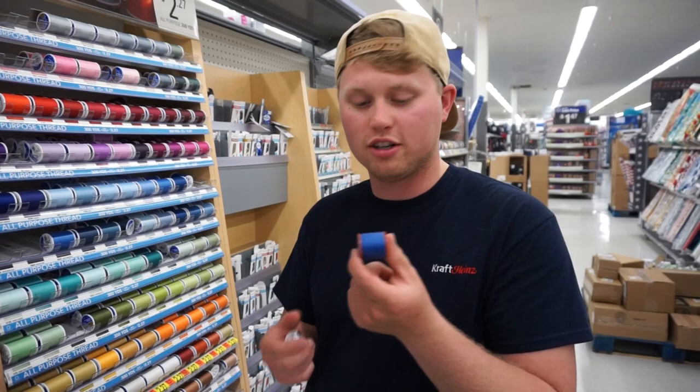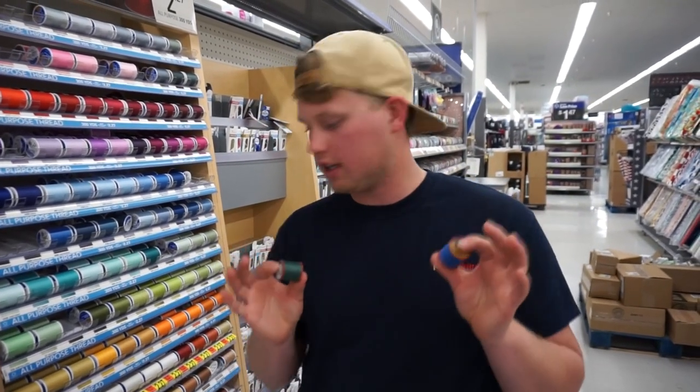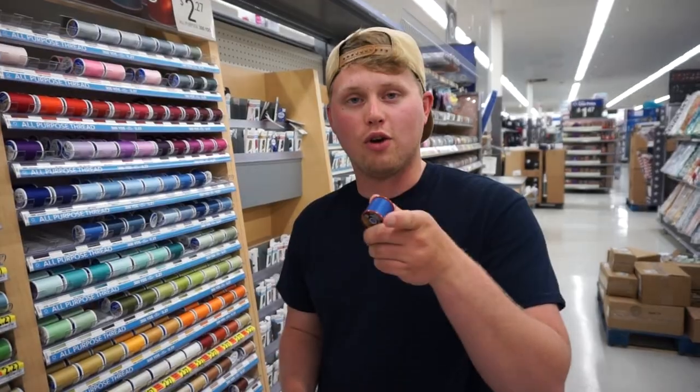Blue is the color of the water, so hopefully that helps me out. So we're going to take these, we're going to get a couple of them, probably buy five or six of these. We're going to get rigged up with these and we will see you guys tomorrow morning out on the water.